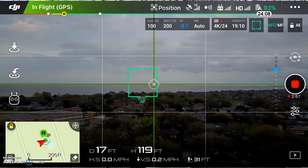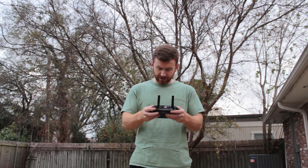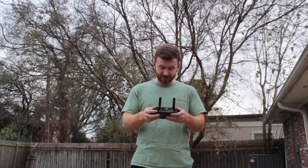Almost there — that looks great. So that's holding down the C2 button and using the dial on the right-hand side.